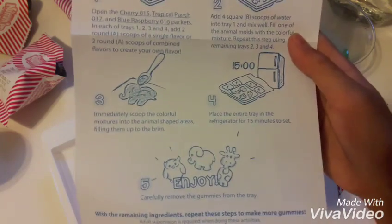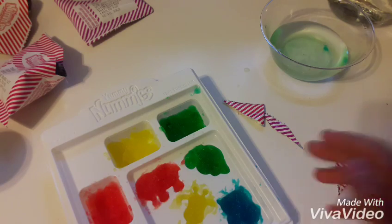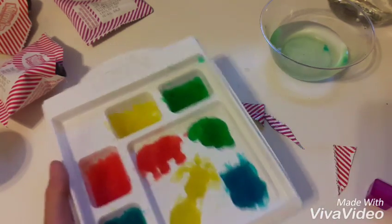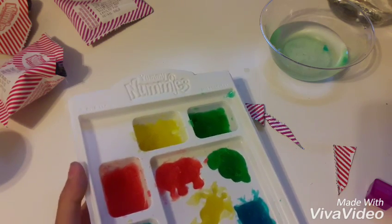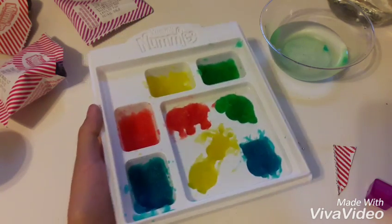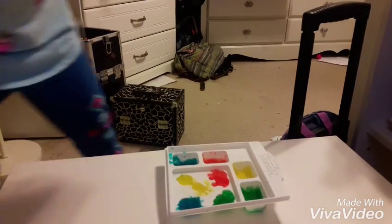I'm going to put these in the refrigerator — not the freezer, the refrigerator — for 15 minutes, and I'll be back when it's done.